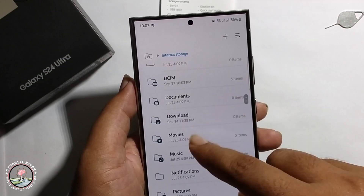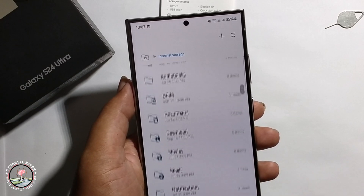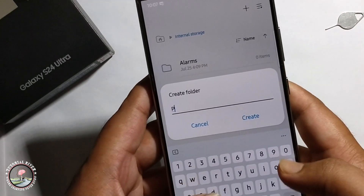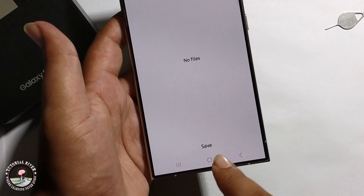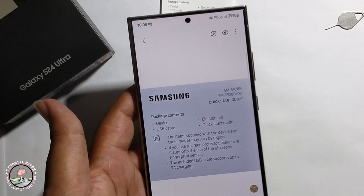Select a folder, or create a new folder, and then press save. So that's it!